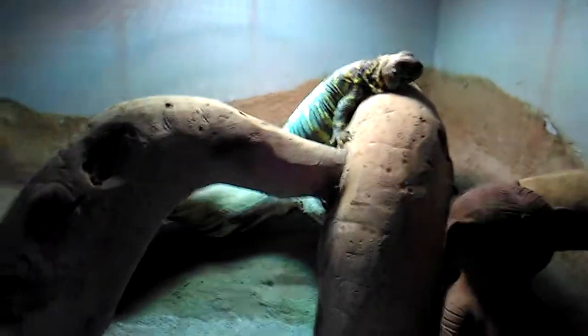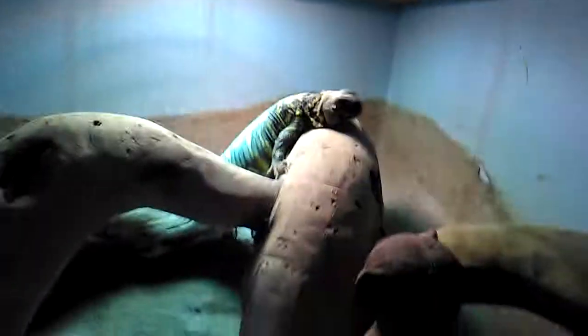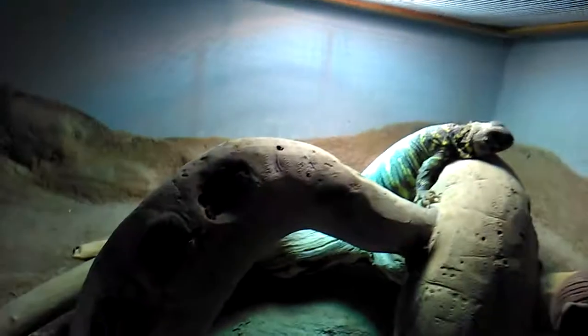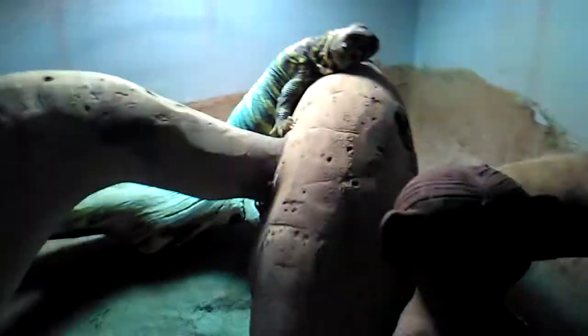One reason the Uromastyx is great is that it's a full vegetarian, so lots of people who are deterred by live food like crickets and mealworms will love that. Every day I feed them leaves like rocket lettuce and things like that — you should check up on what types of leaves are suitable. I also go outside sometimes and pick dandelions, which he likes eating. Always wash leaves to get rid of insecticides.